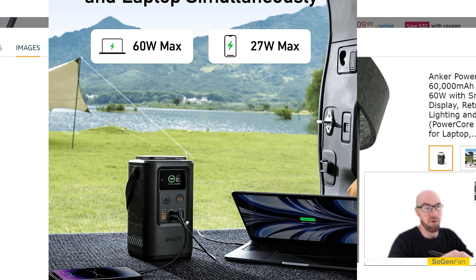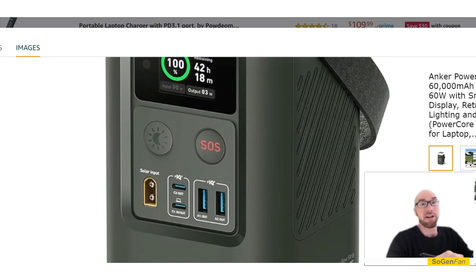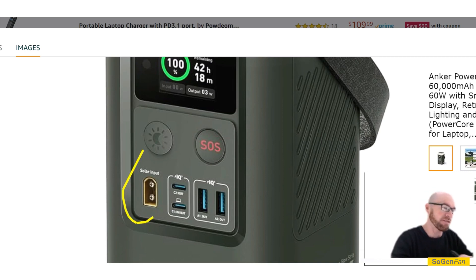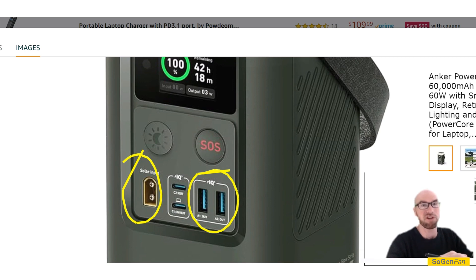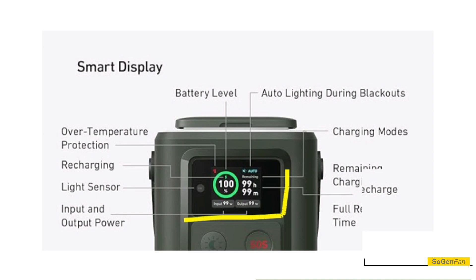There's a 60-watt USB-C and then the other port is only 27 watts, so if you're looking for 100-watt USB-C you have to look at their other power banks. But those have a much smaller battery, no solar charging, and they usually don't support pass-through charging — you can't charge and discharge at the same time because it would kill the small battery. This unit's advantage is you can have solar going in while also charging your USB devices simultaneously.